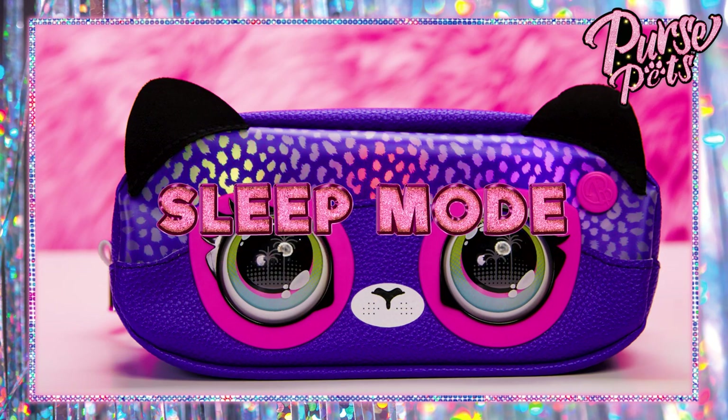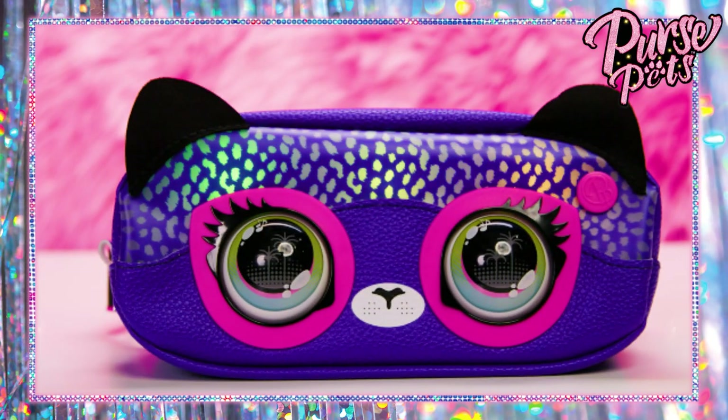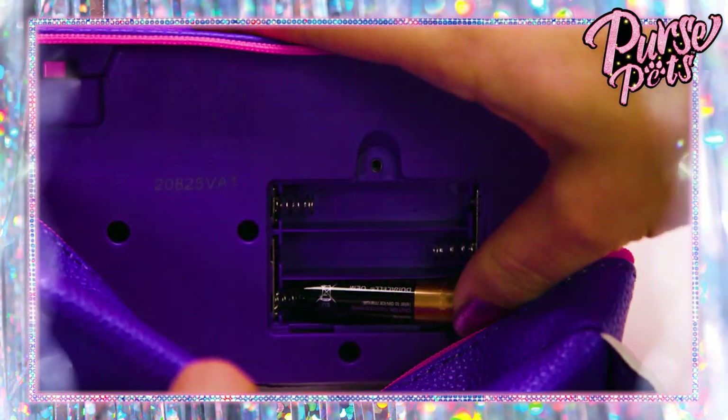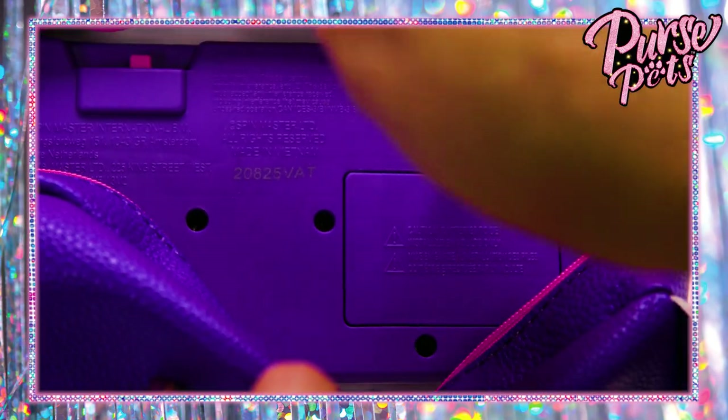You can put your belt bag Purse Pet in sleep mode by holding the insignia button. She'll also fall asleep automatically if you don't interact with her for five minutes. And great news — batteries are included! But when it's time to replace them, you'll need three AAA batteries. You put them in here — ask a grown-up to help you for this part.